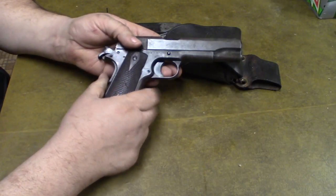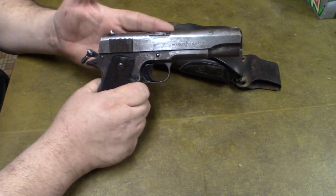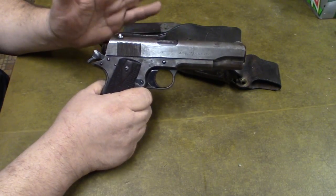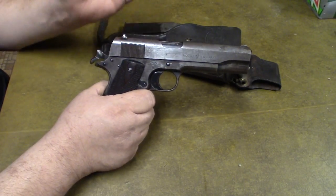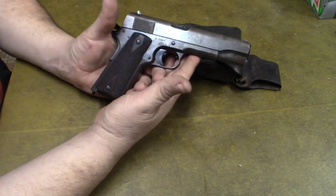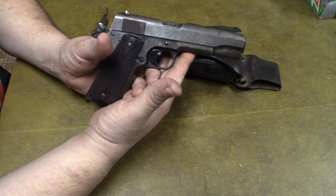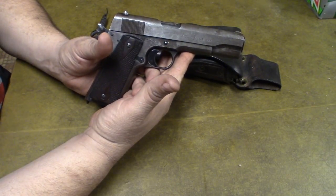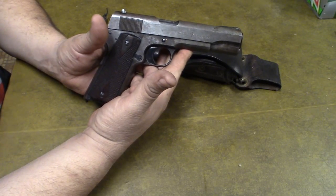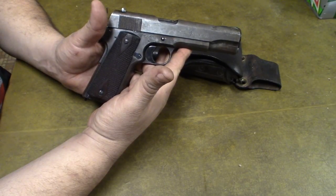This gun has been shot a lot. My grandfather inherited it from my great-uncle and shot it a lot. My dad inherited it from him and shot it a lot. I inherited it from my dad and shot it a lot. But anymore, I'll occasionally take it out, run a magazine through it, clean it, oil it, and put it up. It's 103 years old now — time for it to get a little relaxation.